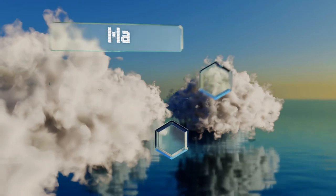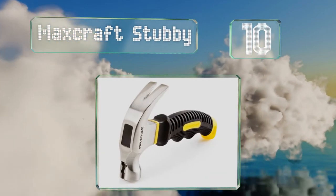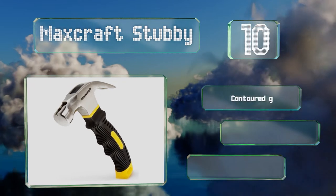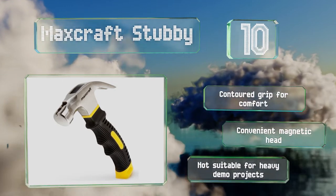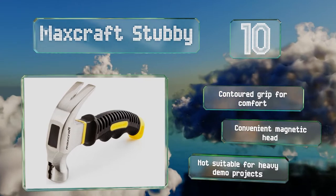Starting off our list at number 10. If you've been putting off some small jobs around the house because you don't feel like dealing with cramped spaces, the Maxcraft Stubby may be the end of your excuses. It's just six inches long and its claw head weighs in at only half a pound. It's got a contoured grip for comfort and a convenient magnetic head. However, it's not suitable for heavy demo projects.